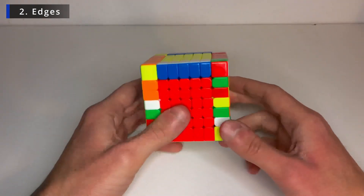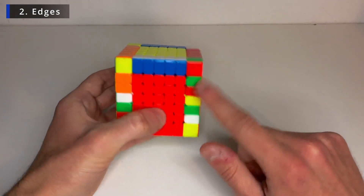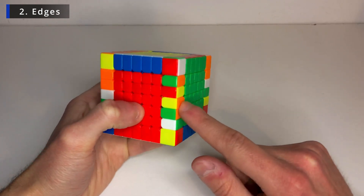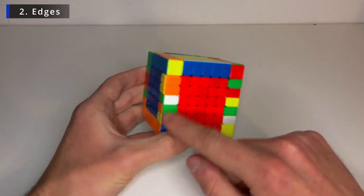So when you get to this state I think the easiest way to solve this is with the flipping algorithm. So for example these two need to go here. So this is yellow orange. They need to go here — yellow orange — to match this edge. So what we can do using the flipping algorithm is first bring them down.